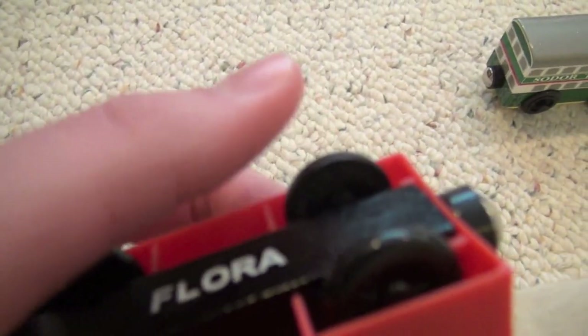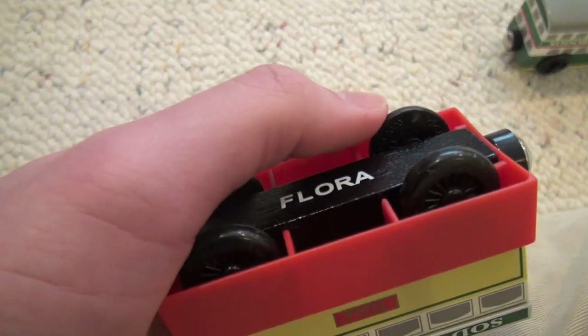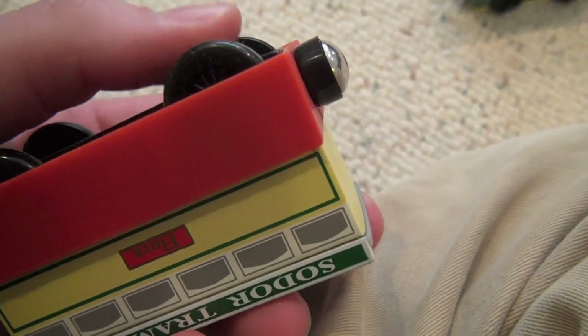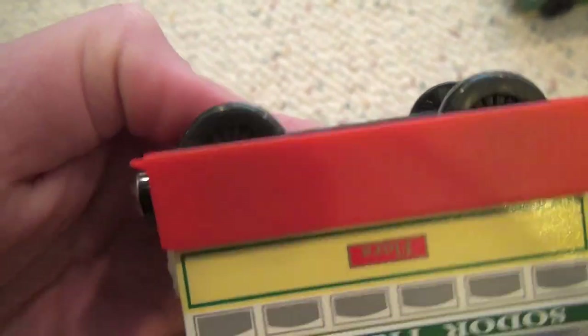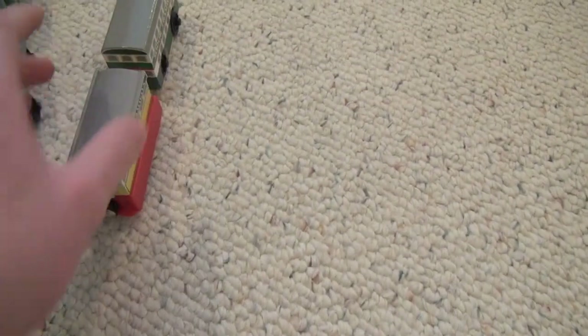I believe Flora does not have the strange wheel indentation. Wait — nope, that's not anything. I don't think she has the indentations. So that's Flora.